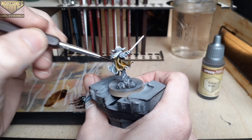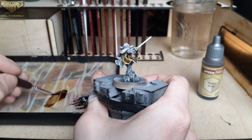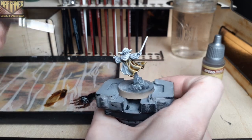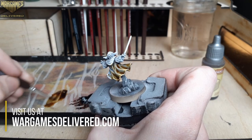In retrospect I think the cloak could use some further highlights, but this week I wanted to do a bit of a side-by-side on how a mini looks after the speed paints and then a comparison to after the speed paints with highlights. So stick around and check back later this week to see the difference in later videos.